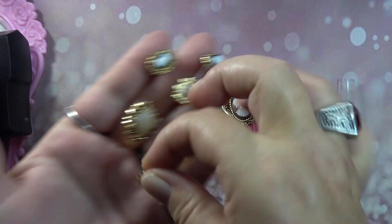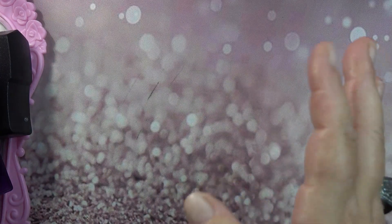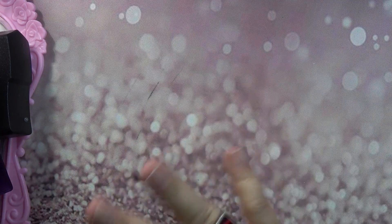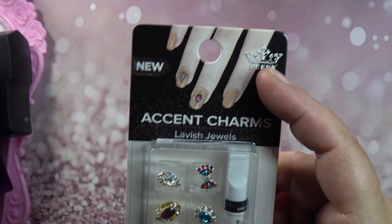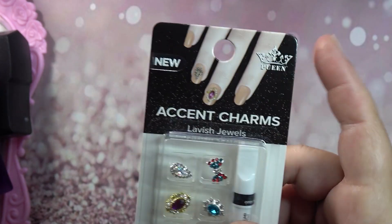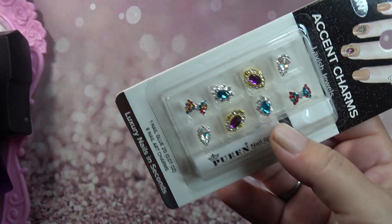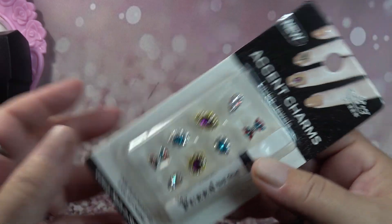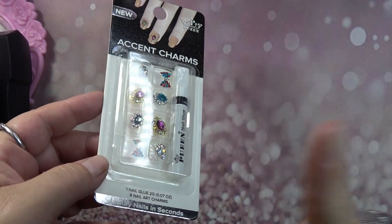Over in the actual nail area where they sell nail products, I saw something new and had to get it. The company is Queen — I think that's what it is. I used to use stamping plates from that company. We're going to do another 'using only Walmart accessories' video super soon — if you haven't watched my first one, go check it out, I'll link it in the cards.